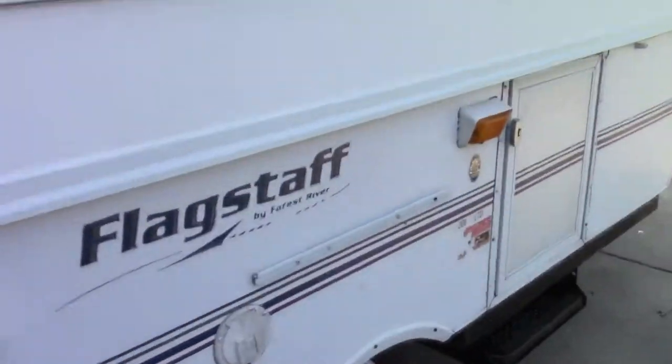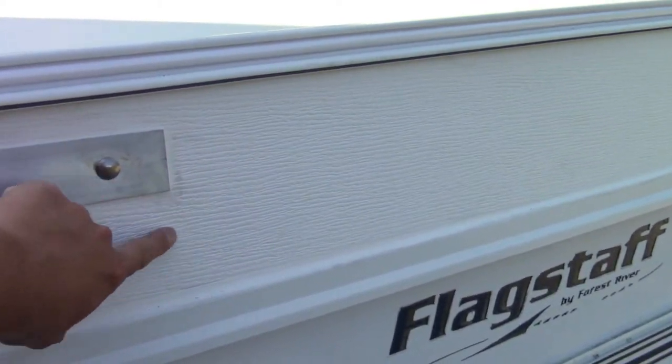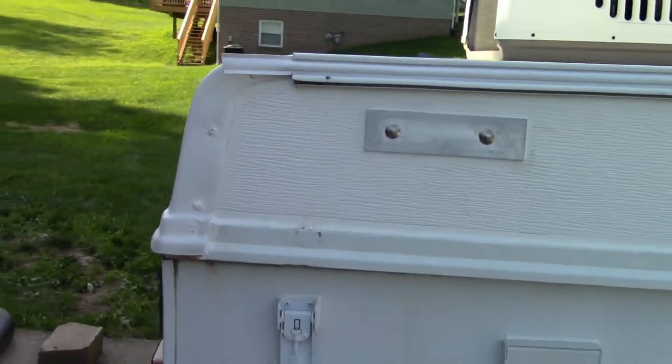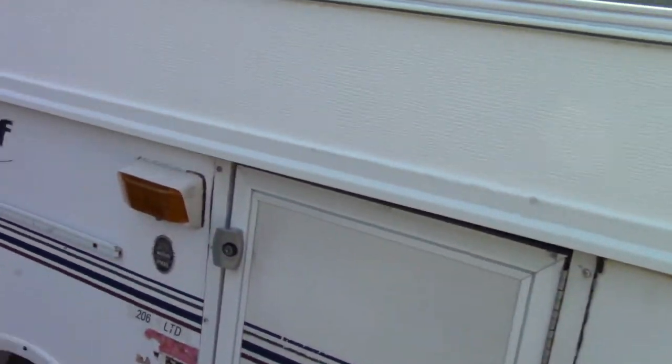Hey guys, North Center here. Thanks for tuning in. About three months ago I ended up getting a pop-up camper — we got it used. You can see it's down right now so I'm not going to give a full view of it yet, but there were some things wrong with it that I had to fix. The first thing is this front piece — I had to replace it. It came out pretty good, a little bit of work, but I got it.